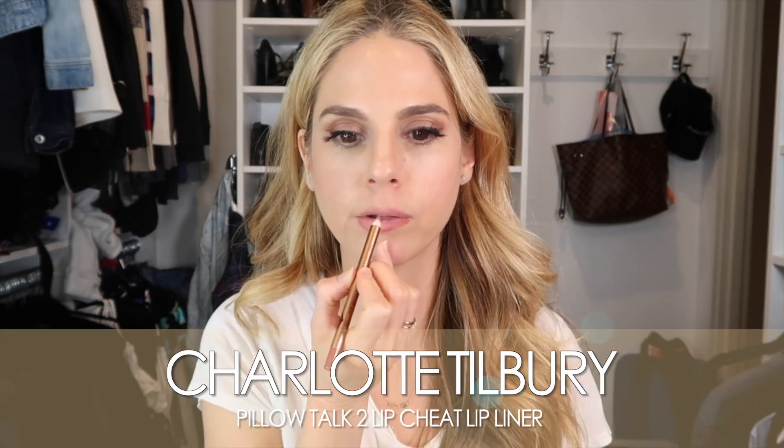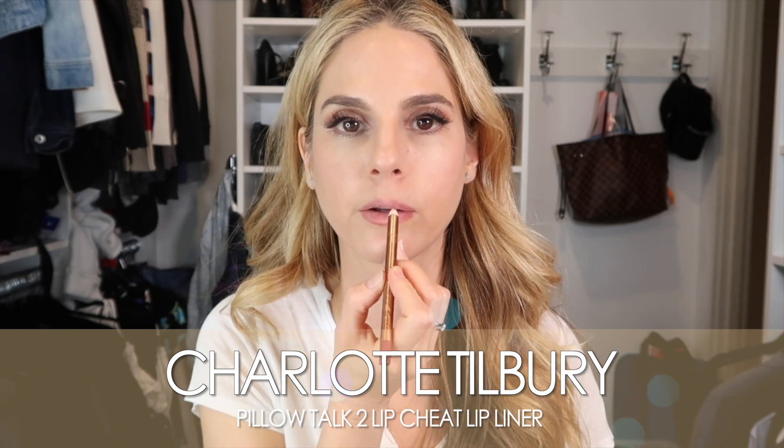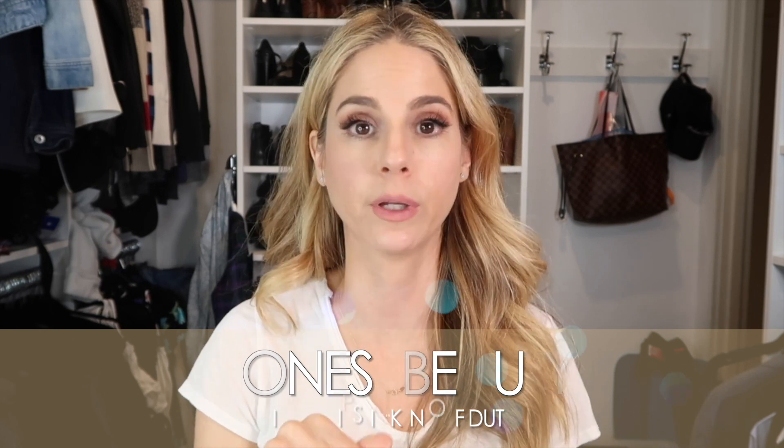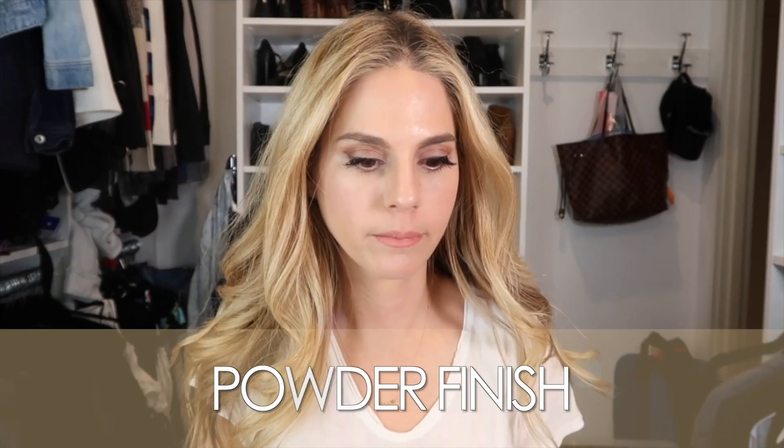This is the Pillow Talk 2 lip liner — it's the medium Pillow Talk Lip Cheat liner. Then I'm going to use Honest Beauty on top — this is the liquid lipstick in Off Duty. It's definitely a little pinker than I wanted, I might play with this, and then I would just powder my face.